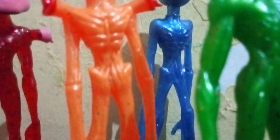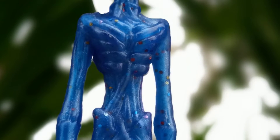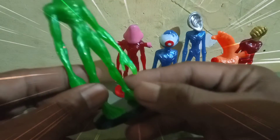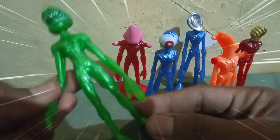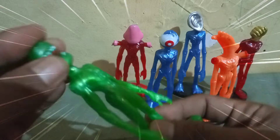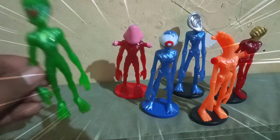Monster yang satu ini memang lagi banyak digemarin sama teman-teman di luar sana, termasuk juga sama Marta. Mainan ini bahannya terbuat dari PPC atau plastik, jadi cukup lentur. Kita lihat ya — tuh tangannya bisa dipelintar-pelintir, badannya juga, kakinya juga, jadi elastis.